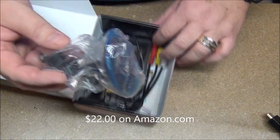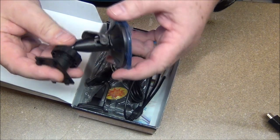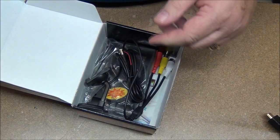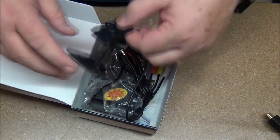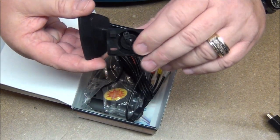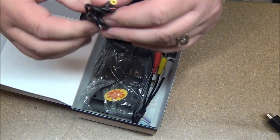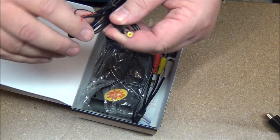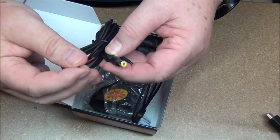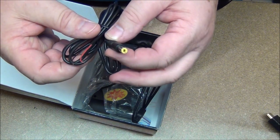Here we have what appears to be a suction cup mount — pretty cool, though I don't know if we'll use that. Here's a more permanent mount with a 3M sticker on the back. Here's the power adapter. It doesn't have the typical car charger adapter, but that's okay — we're going to make our own little power supply.